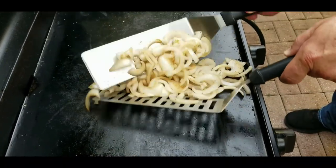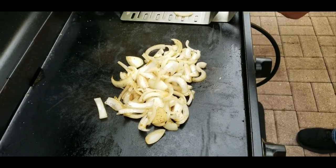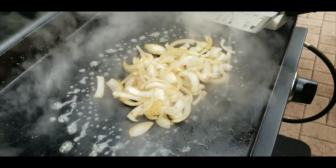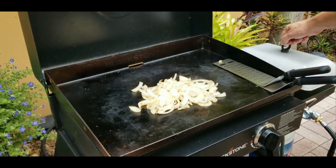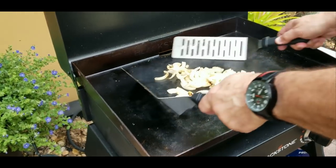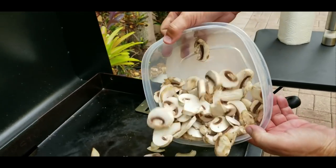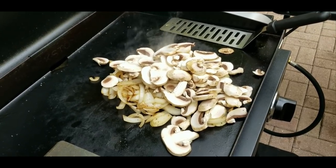At this point we'll just stir these up, get them nice and coated with the butter. We'll add a little bit of steam here and cover them with the pan. So after a few more minutes we check them — they're looking pretty good. We mix them up. You can see the color coming through. And at this point we're going to drop down our fresh sliced mushrooms, and they are beautiful.